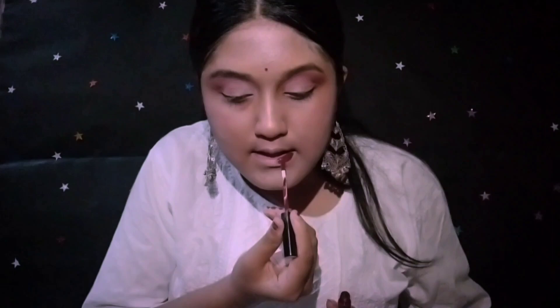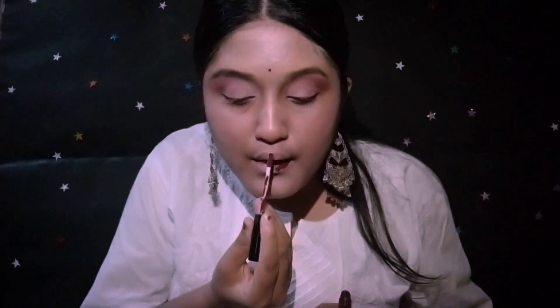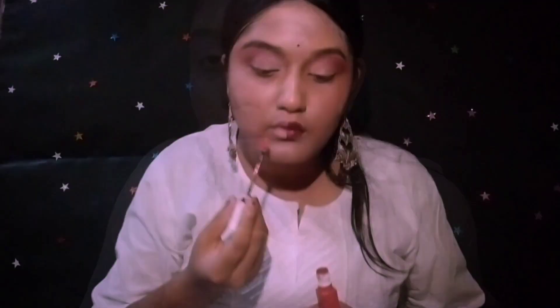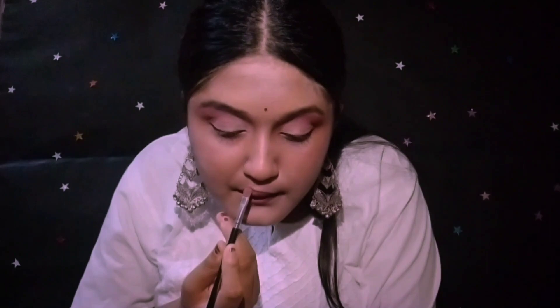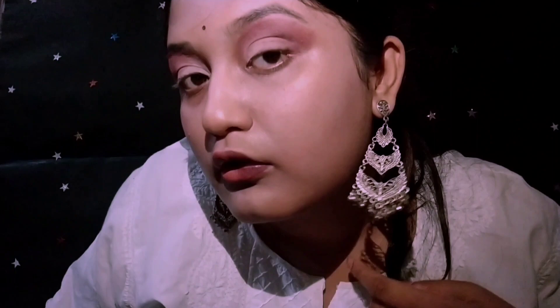Firstly, I will make a line on the middle of my lips. Now I'm using a chocolate brown shade from Black Me and a nude liquid matte shade from Maybelline. I will just blend these two colors with the help of a brush. I'm gonna rate this high out of 10 because I like this combination and the light red color too.